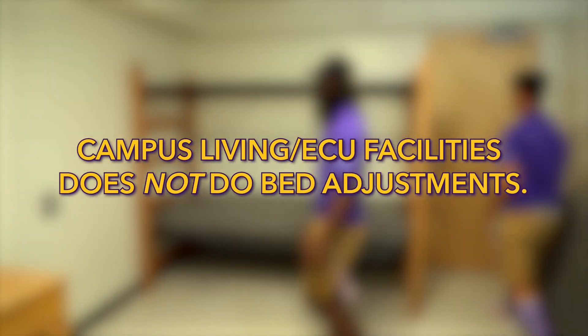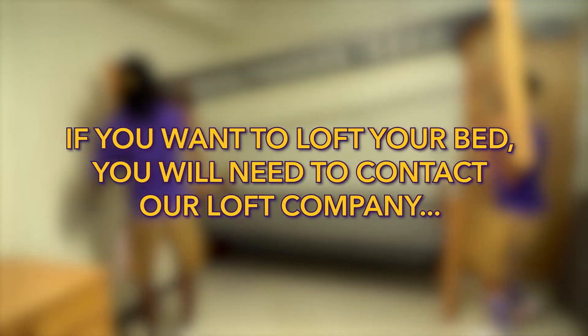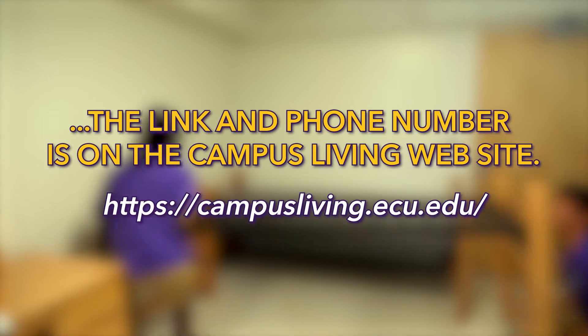Campus Living or ECU Facilities does not do bed adjustments. If you want to loft your bed, you will need to contact our loft company. The link and phone number are on the Campus Living website.